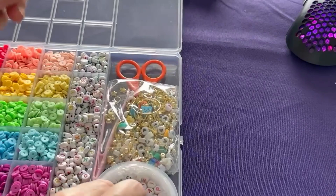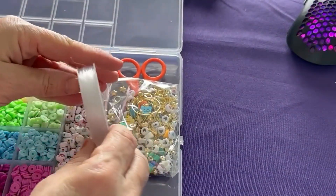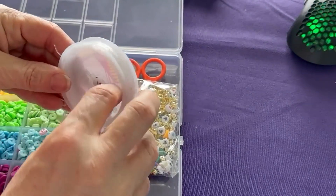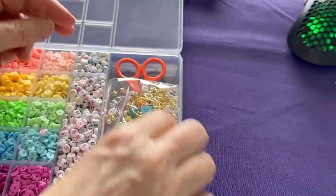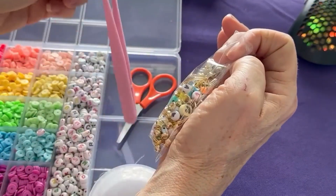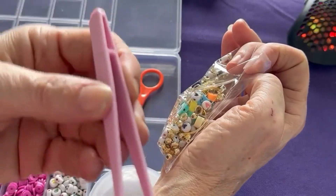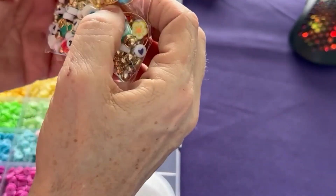It comes with string, and there are some more leather beads on the string. You also get a pair of scissors, plastic tweezers, and the jewelry making supplies.